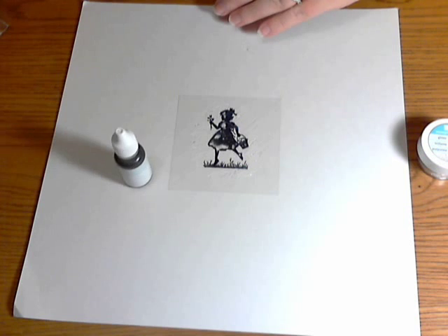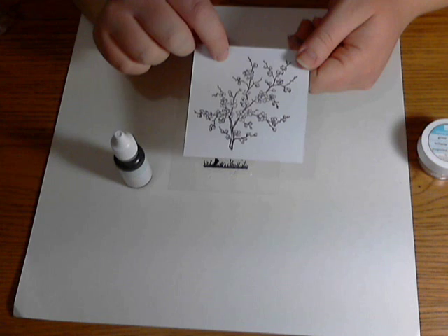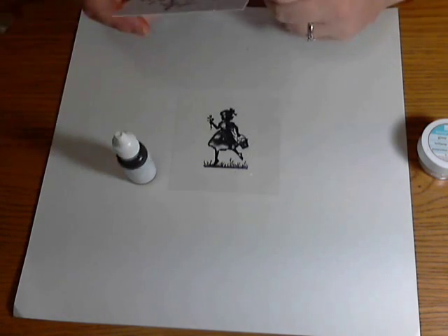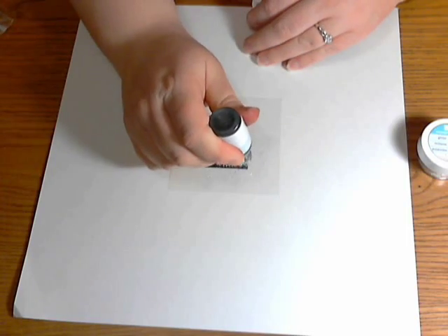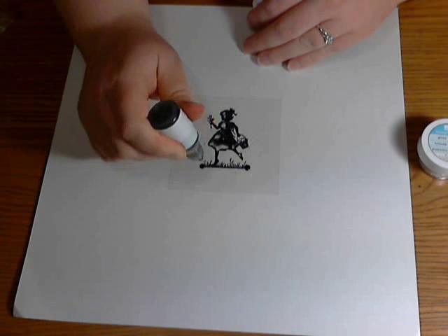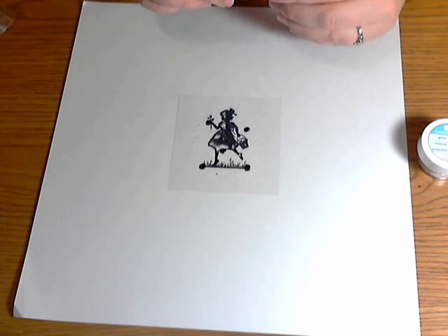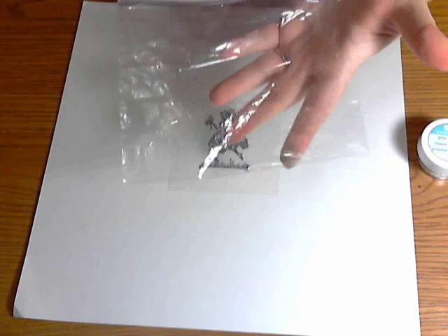After scribbling the crystal effects all over, take your reinker. One thing you definitely want to make sure is that your reinker is a lighter color than whatever you stamped your background with. This is a really deep purple, so I'm using Soft Sky which is a very light blue. You don't want too many dots — I think I put six on my last one; this time I'm only going to do five.